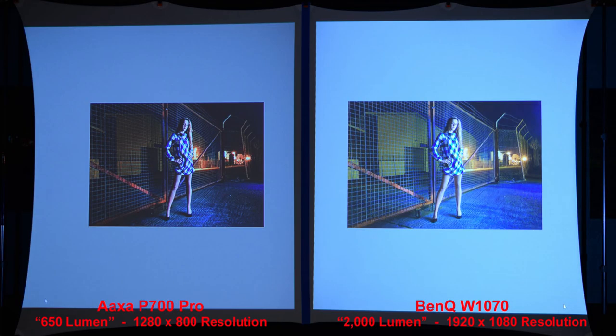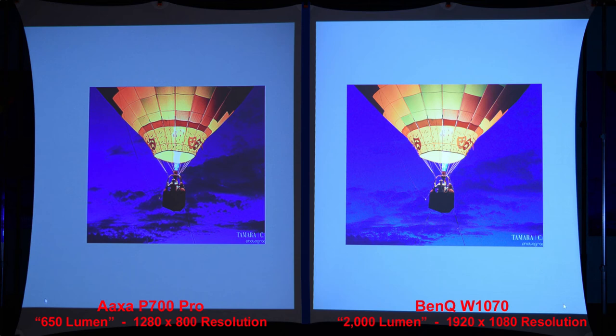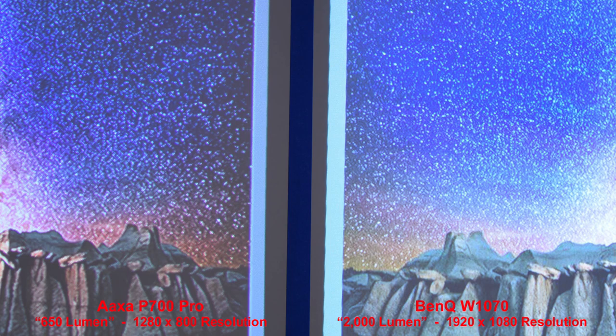In a night shot, the BenQ is much brighter with a bit more detail in the fence area. The green train image shows the BenQ has much better shadow details and a crisper image. The illuminated balloon looks very good from both projectors with the BenQ being brighter. Fireworks show great colors from both, with the BenQ's higher resolution producing a bit better fine line details. In the final image, the BenQ is noticeably much brighter, with crisper details when zoomed in.